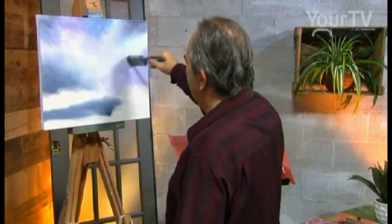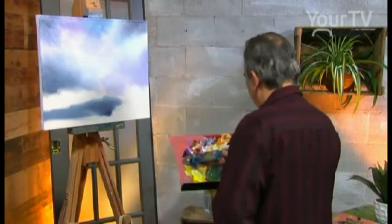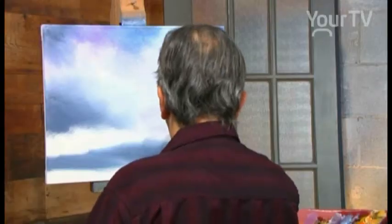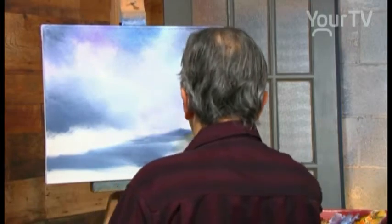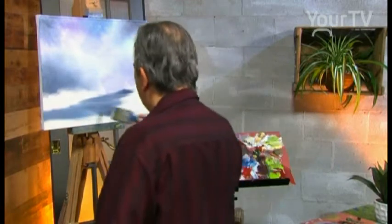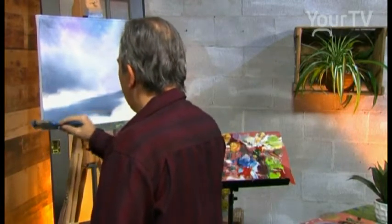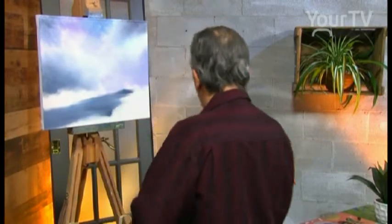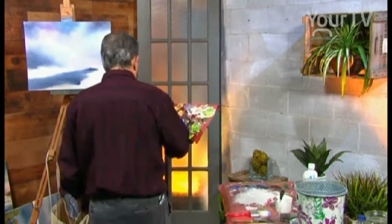We work with the tip of the brush. We have the river here in the winter time. The water is very dark — just dark colors in the winter, in the night. We use a fan brush, a small fan brush.